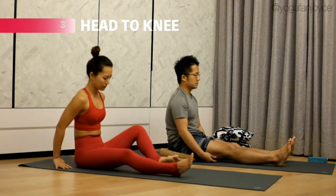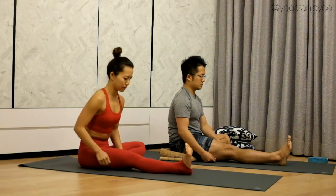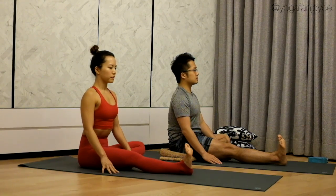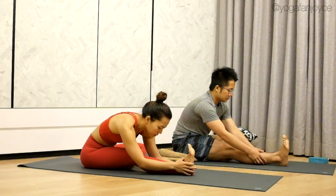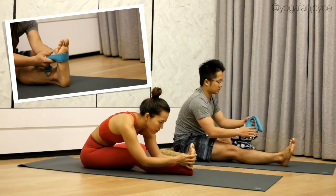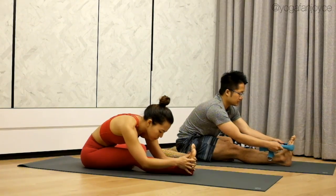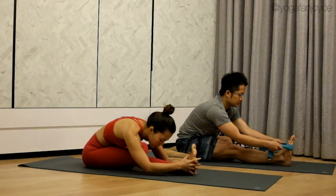Now bend your left knee and bring your left foot in towards your groin. Flex your right foot, curl the toes towards you. Place your fingertips onto the mat. On your next inhale, lengthen your spine. Exhale, fold forward. You can catch onto your shin, your ankle, or all the way to your foot. You can also use a strap or a towel to hook onto the balls of your right foot. Choose whichever variation feels comfortable for you today. Check that both of your hips are in the same line. Focus on lengthening the spine and folding from your hips.